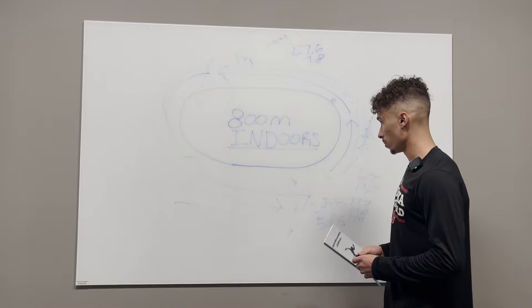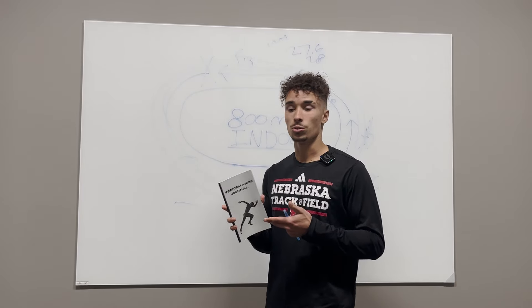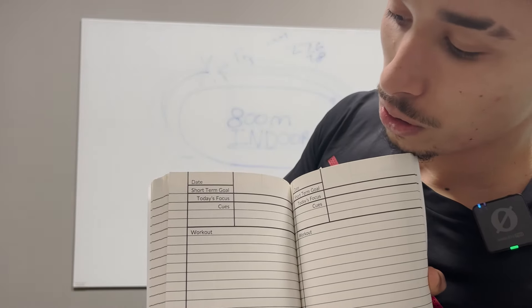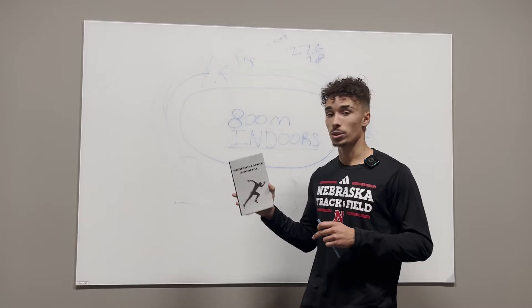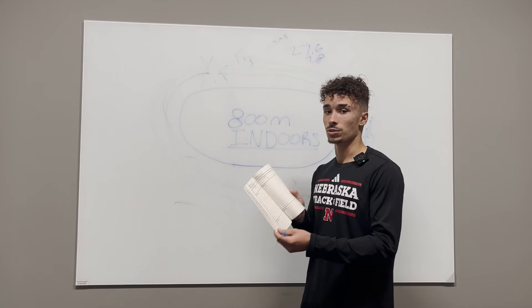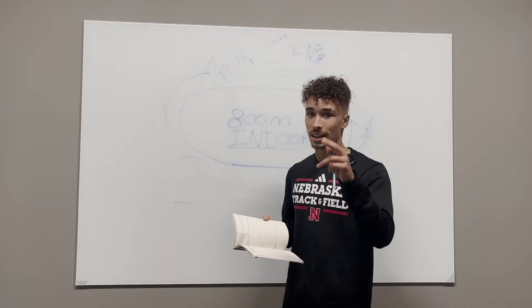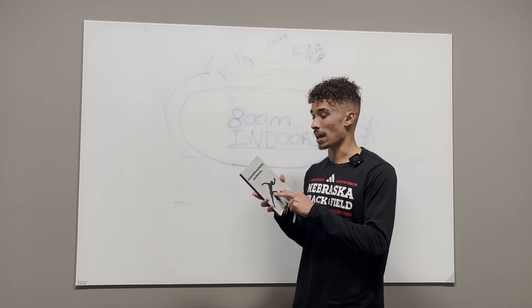Another great method to break two is planning and journaling. This performance journal I use for every single one of my races — it has your date, short-term goals, focuses, cues, workouts, and feedback. Anything you want to achieve should be written down or manifested. I recommend you go ahead and purchase this journal online — it's only $8 on Amazon, link below. Your spirituality and mental aspect of the game is so, so important. Do not neglect it.